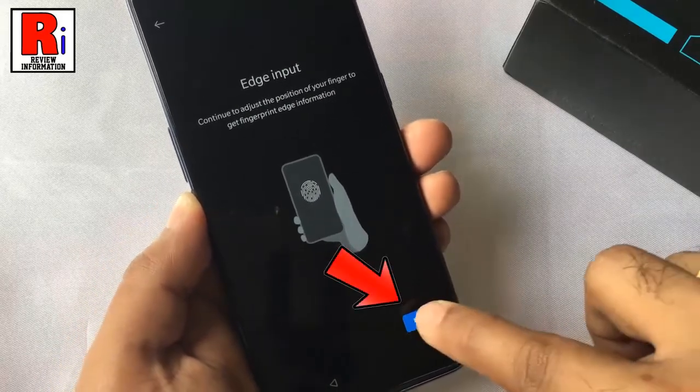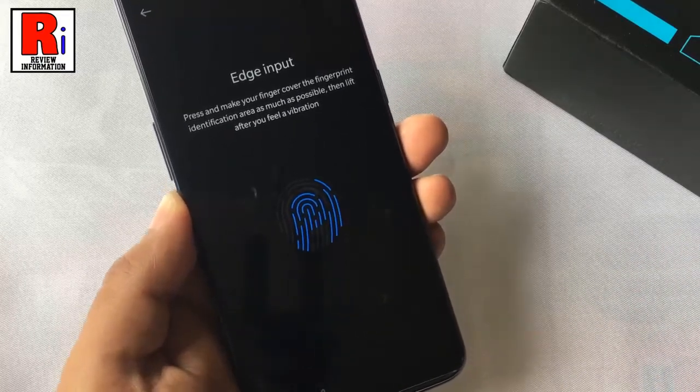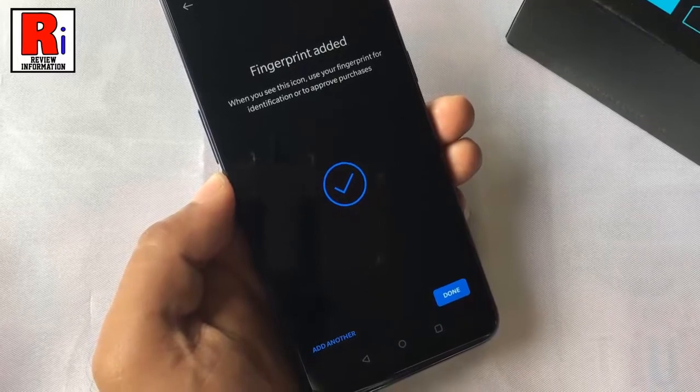Again tap on next. Continue to adjust the position of your finger to get fingerprint edge information. That's it — the fingerprint is added.